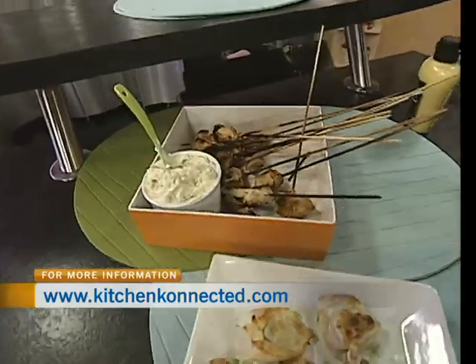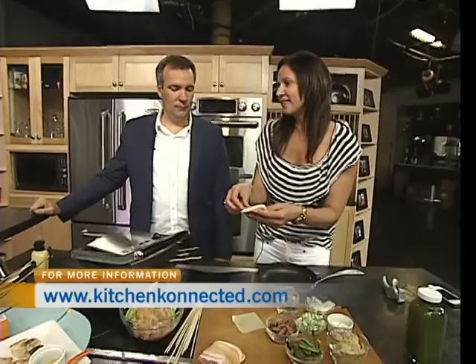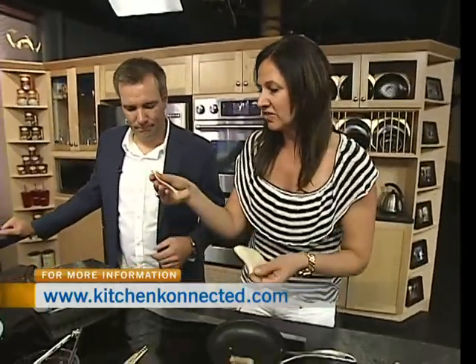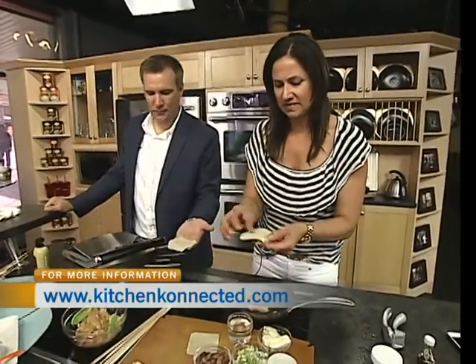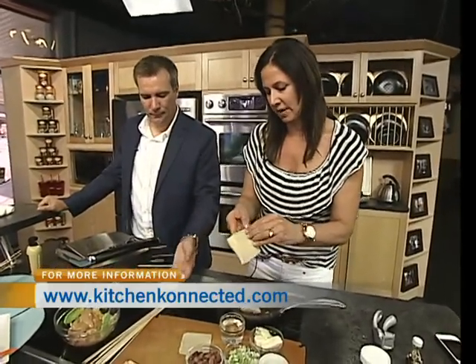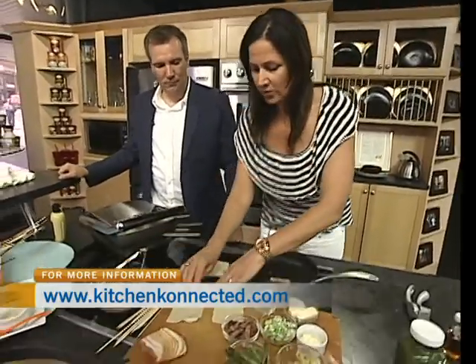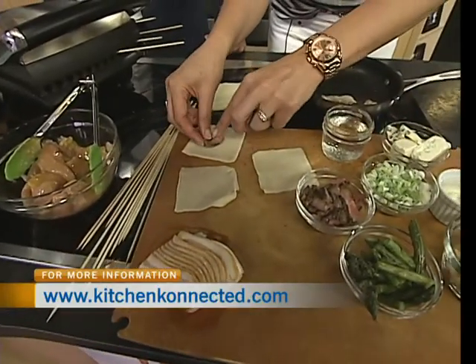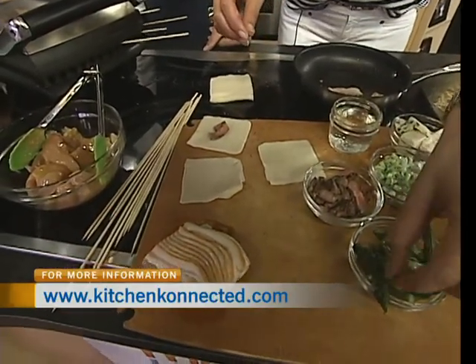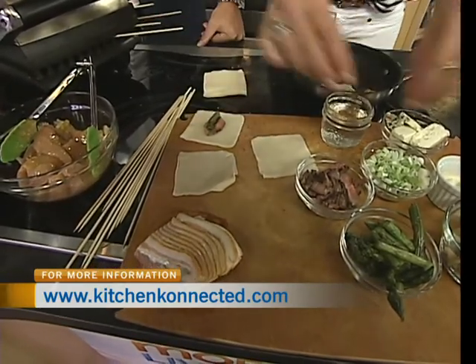I'll make one without blue cheese, but for me it's steak, blue cheese, and caramelized onion — most people love blue cheese. Wonton wrappers are found where you find the tofu; they're almost like a pasta wrapper. Take a piece of steak cut very finely, add a piece of asparagus cut in half.